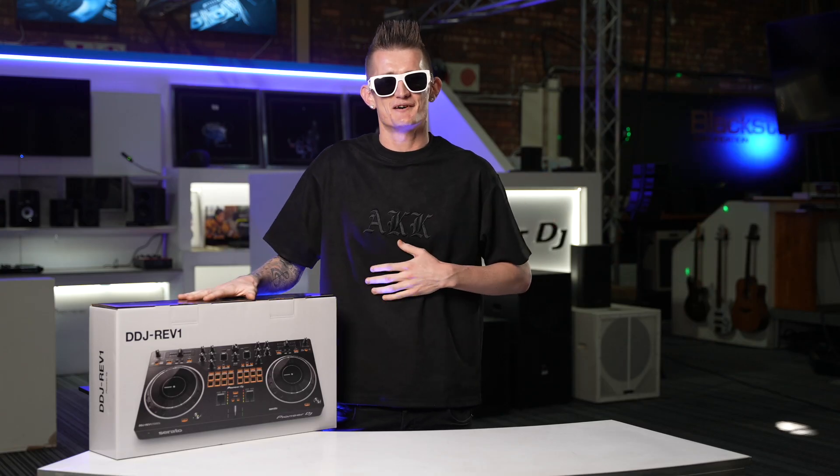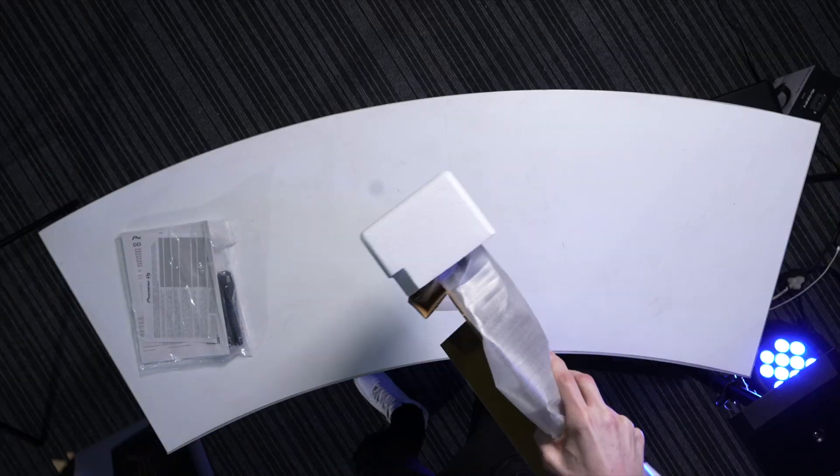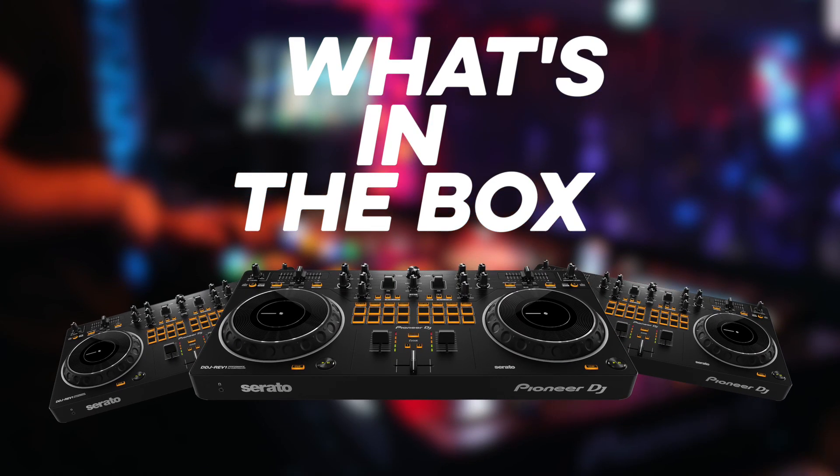The box is light, it's compact, it's sexy. Now that we've unboxed it, let's take a look at what we got inside the box.